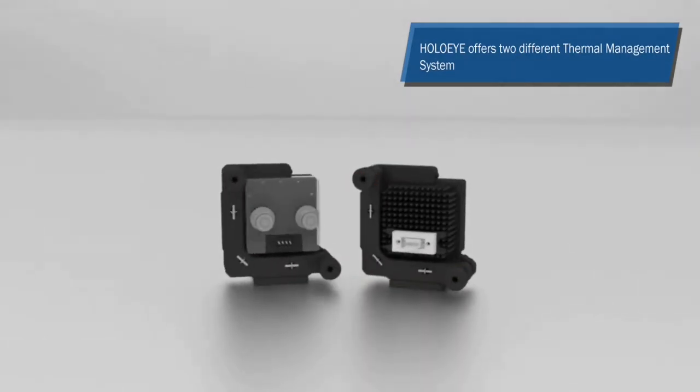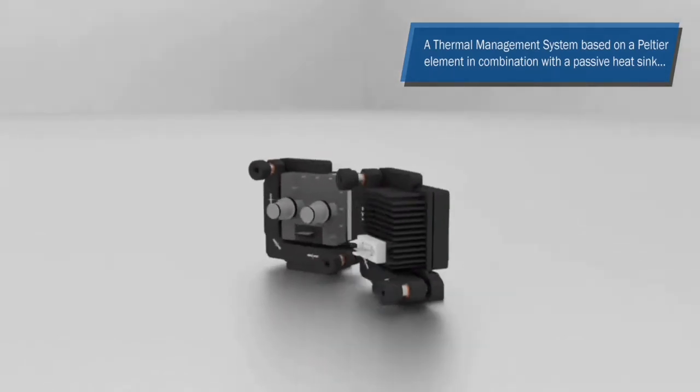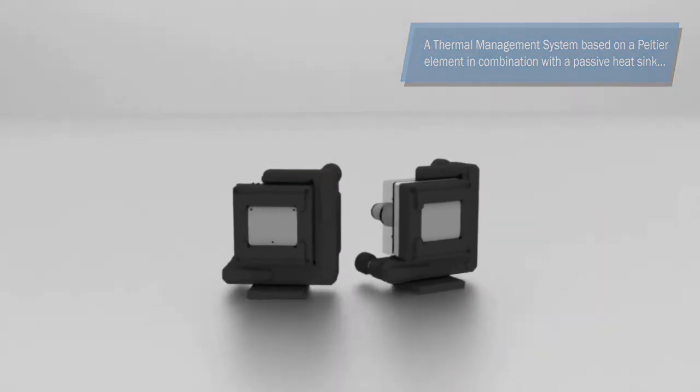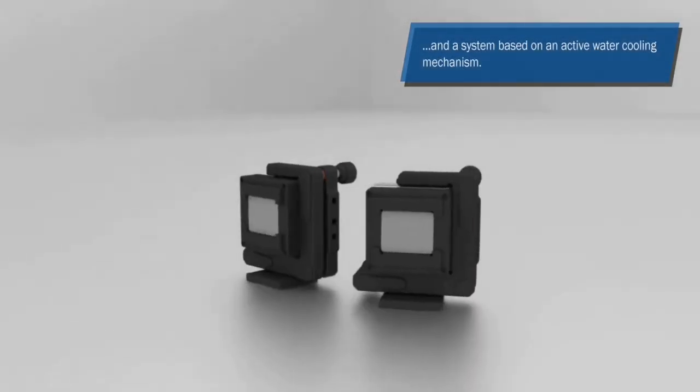Holoeye offers two different thermal management systems: a system based on a Peltier element in combination with a passive heatsink, called the TMS-1, and a system based on an active water cooling mechanism, the TMS-2.